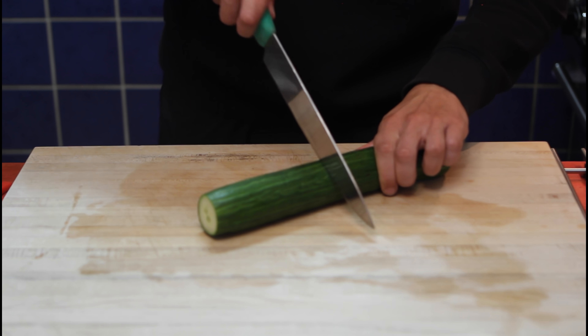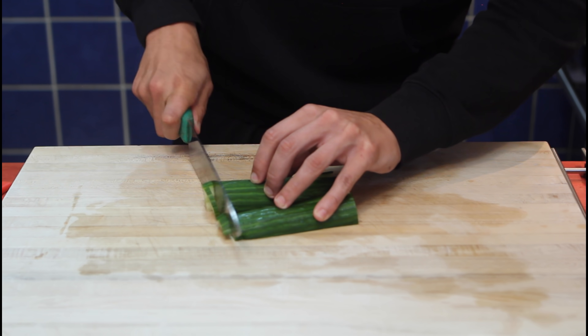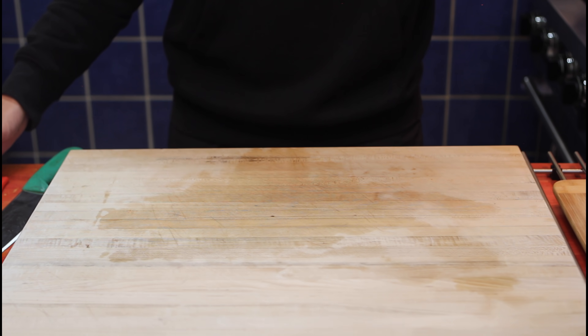Cucumber — cut in two, then in two again, and in two once more. And now in quarters. Get them together and we're done. Bring the bowl back and reserve again.